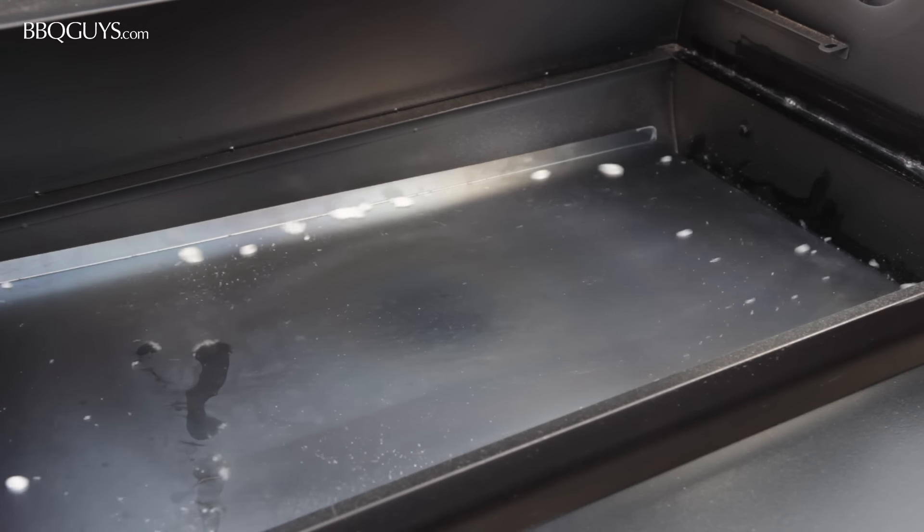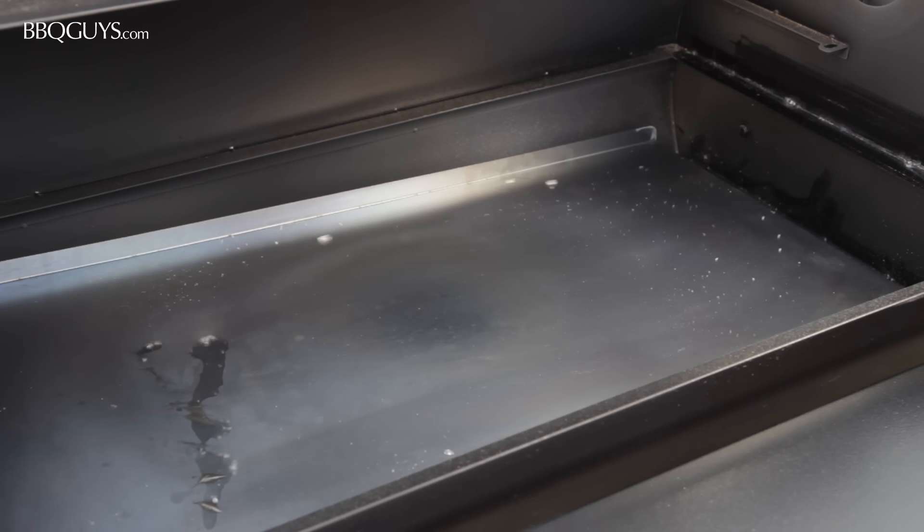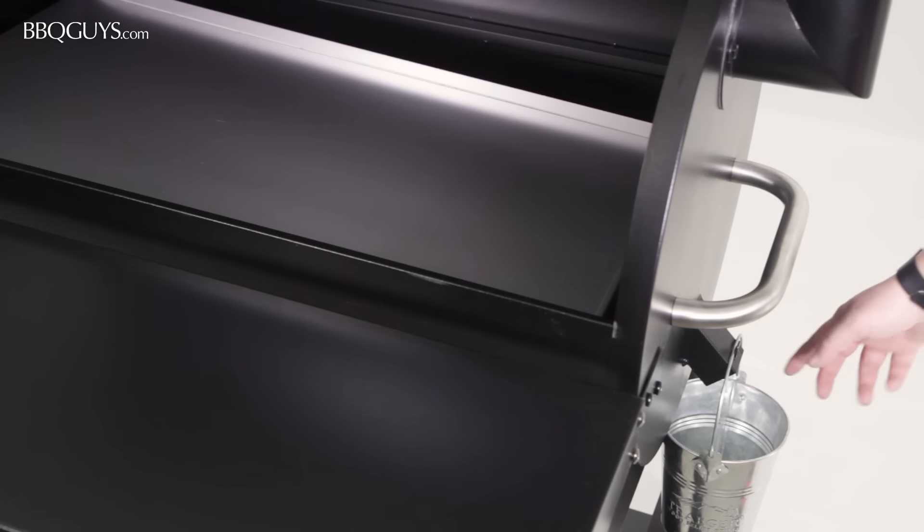The grease pan slants towards the right side of the grill, directing any drippings that don't vaporize to the grease bucket for easy cleanup.